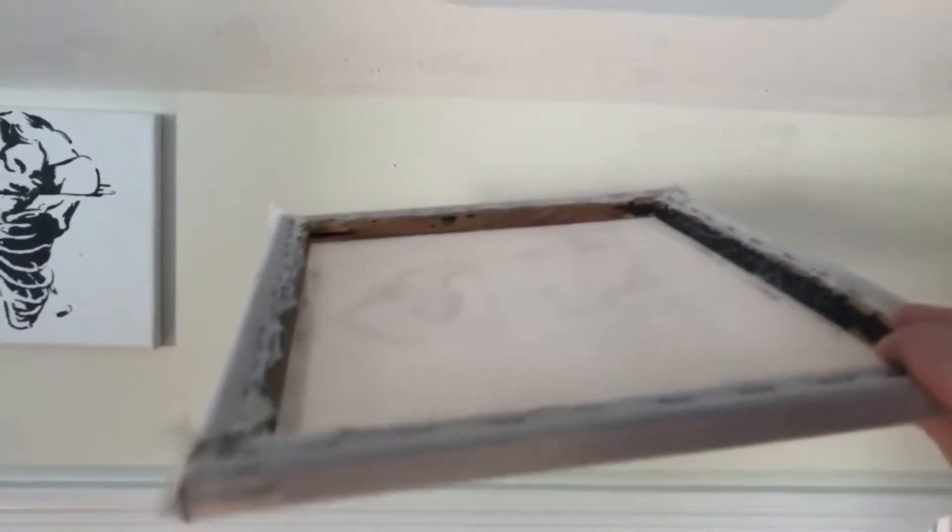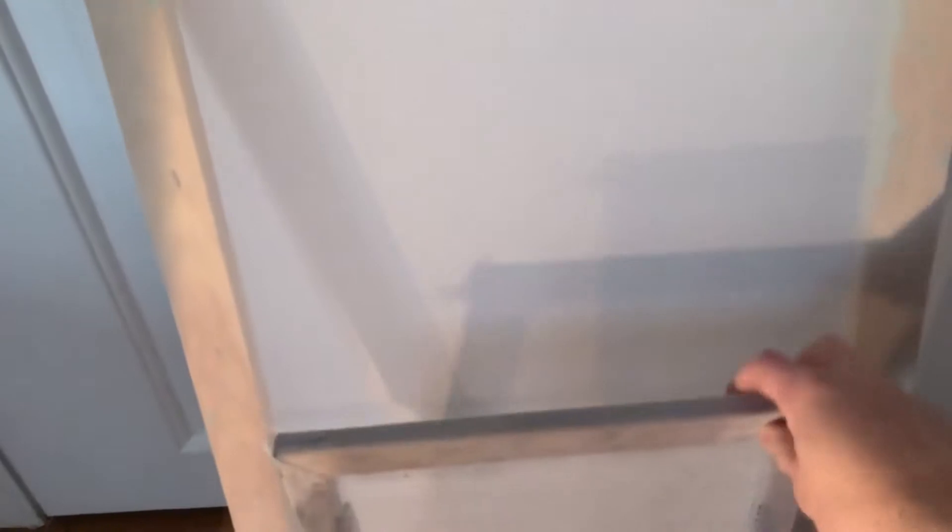This is a homemade silkscreen. As you can see, I've used it for a couple of months and it's pretty beaten up by now. They come in all shapes and sizes. A silkscreen is the main ingredient in a form of relief printing called screen printing.